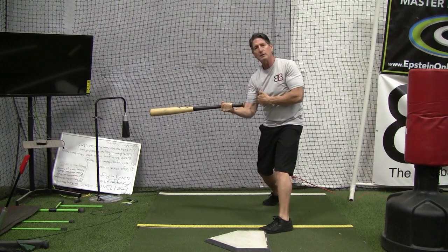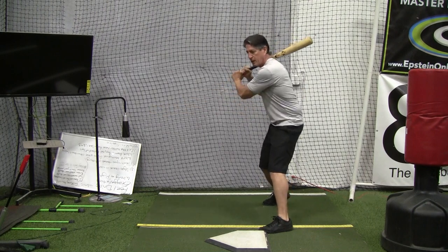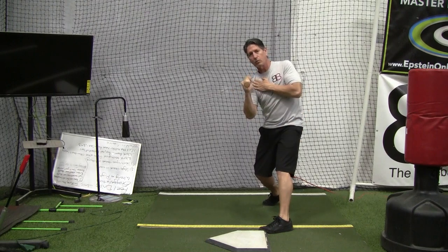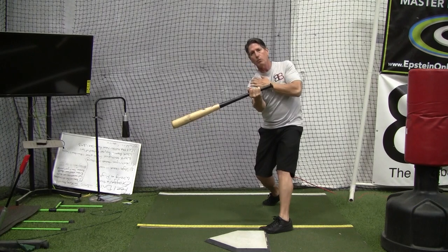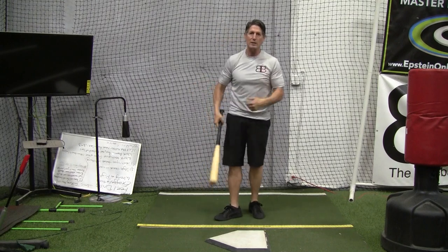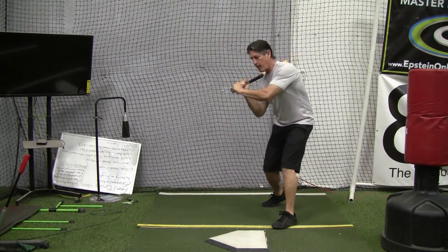The idea of keeping your hands inside the ball doesn't necessarily help with this, but if we work to stay connected and keep the barrel inside, now you can see my right hand is lined up with my shoulder as I release the barrel. These hand positions change a little bit as to where my back releases depending on whether it's a little more outside or inside.